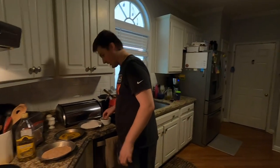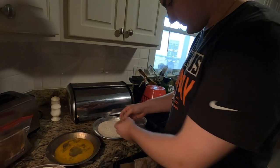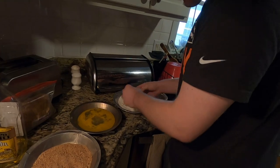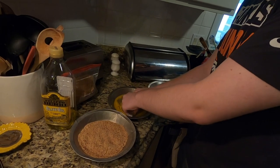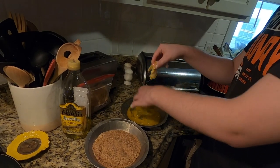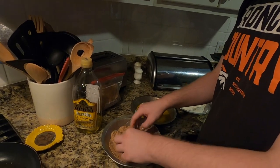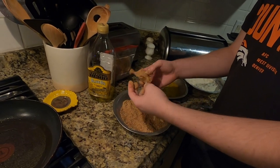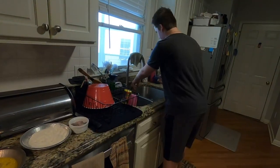Now it's time for the fish. Take the fish and put it in the flour, then the egg — I like to roll it around, you don't have to but you can. And then we put it in the breadcrumbs. There it goes. Now I'm gonna wash my hands off because this is disgusting.